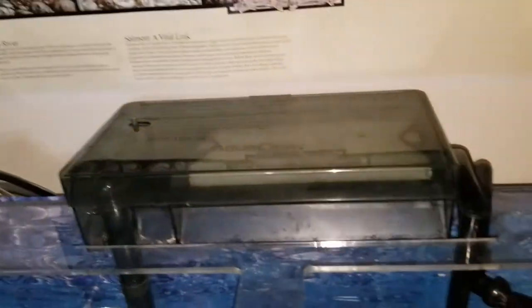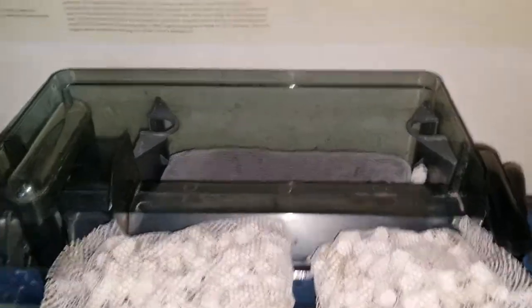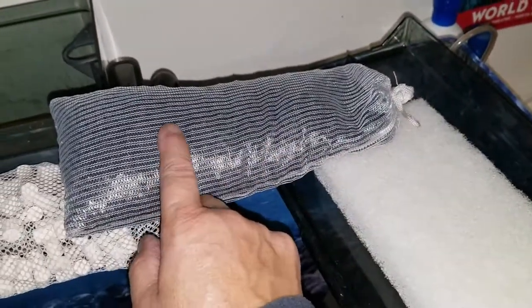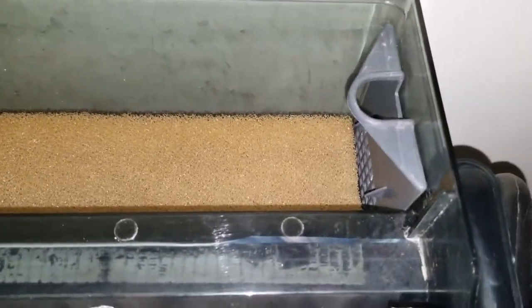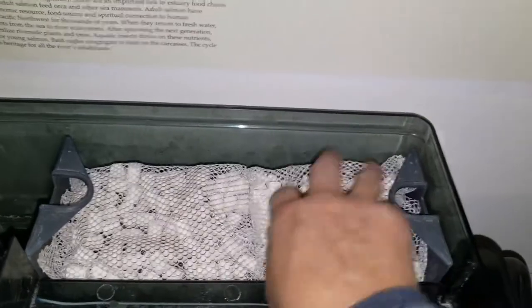On the top I have an aqua clear 110. Here's your beneficial bacteria material — your ceramic stones. Underneath that I have a bag of charcoal or carbon. I buy in bulk and just refill these. When you put new stuff in, please rinse it really good and get that carbon dust off. Then in the bottom is the sponge — you can grab these two pieces together and put it down, which makes it a lot easier to get in here. Make sure that everything is nice and even.